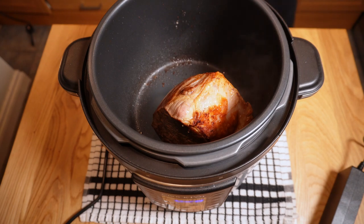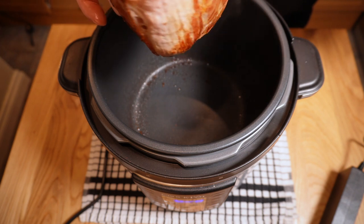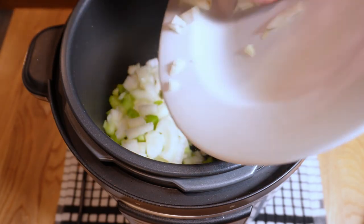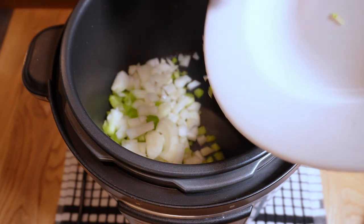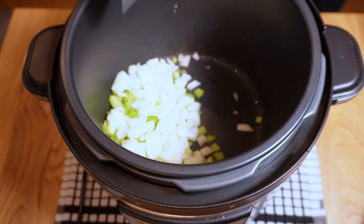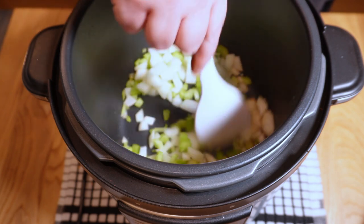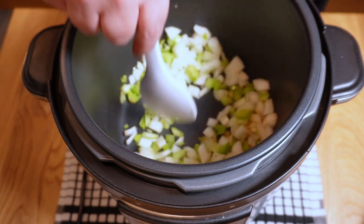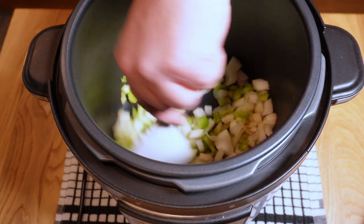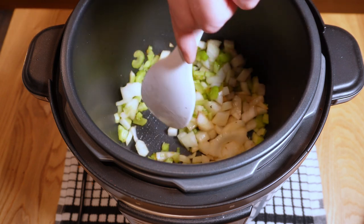This is looking pretty good now — it took maybe six or eight minutes in total, nice and brown on all sides. Let's remove that from the pot. Then in with the celery and onions; I want to give these a few minutes head start to start to soften and color slightly before we add the rest of the dish. It's looking a little dry, so let's add a little bit of sunflower oil and give everything a good stir to get it all coated.